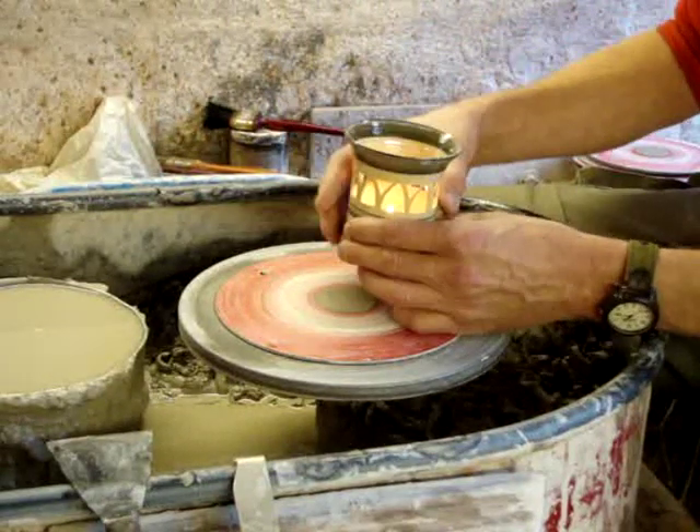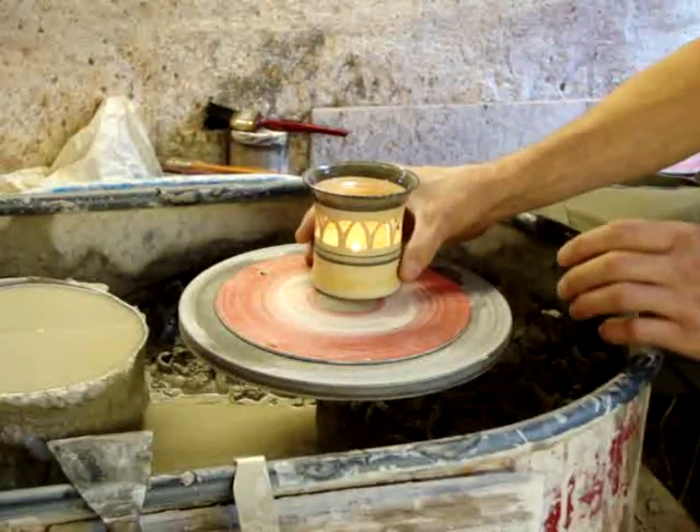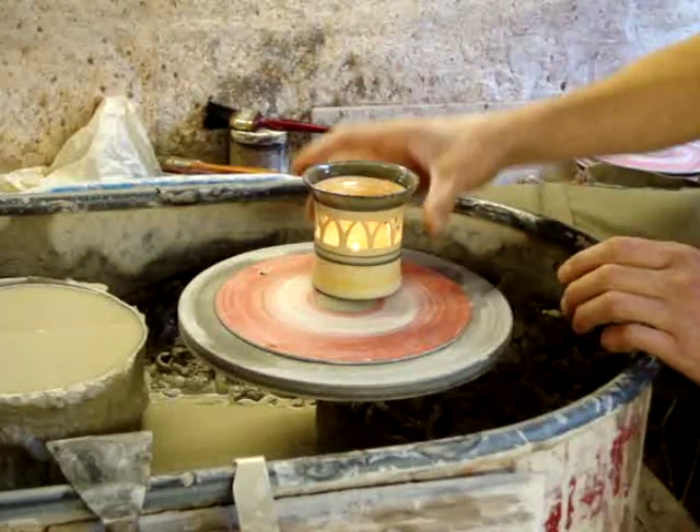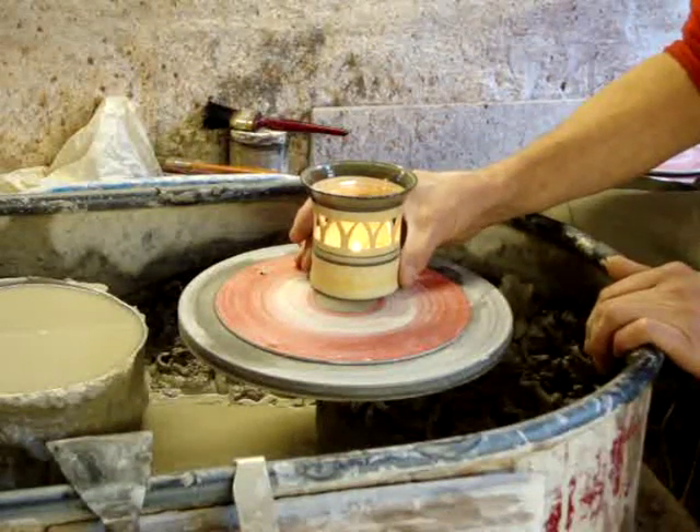I'm making some of these today — some of these pierced candle holders — you see where the candle goes in. Just a simple little thin pot and then you just pierce it, cut it out with a tool. I'll show you how to do that once I've made it.